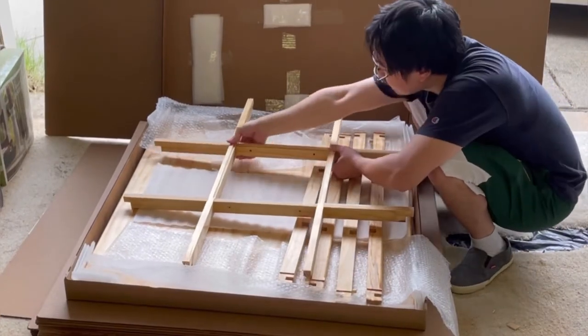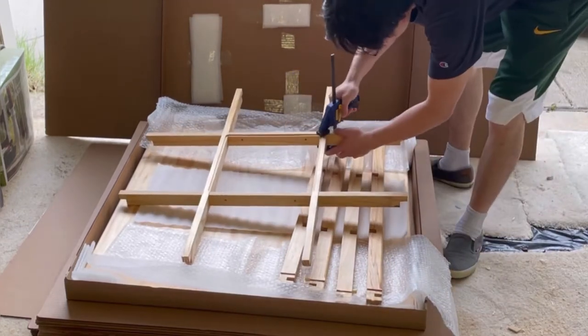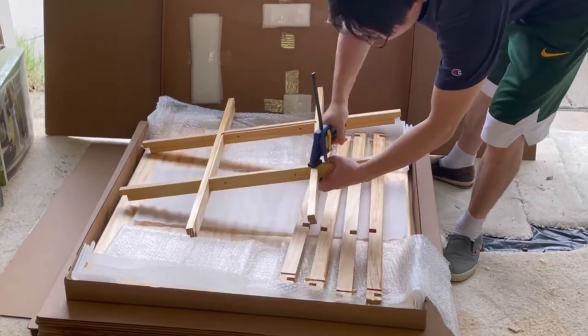You may use a clamp to seat the joints all the way, as I demonstrate here. Now put the assembled inner beams to the side.